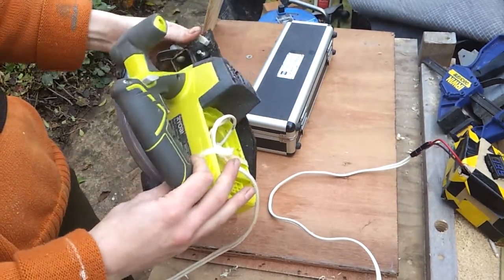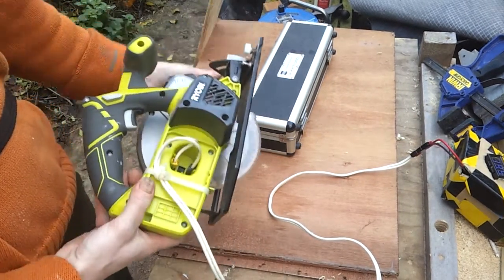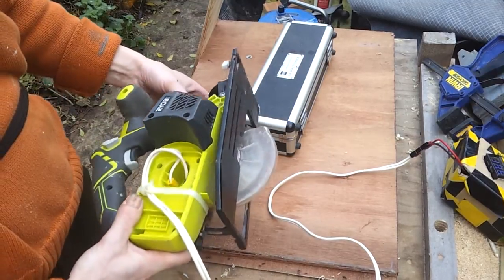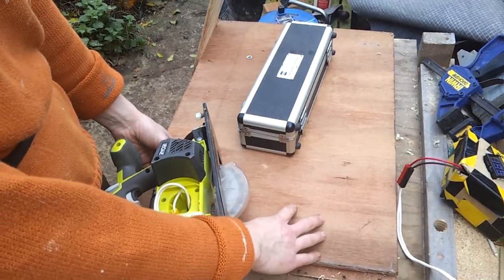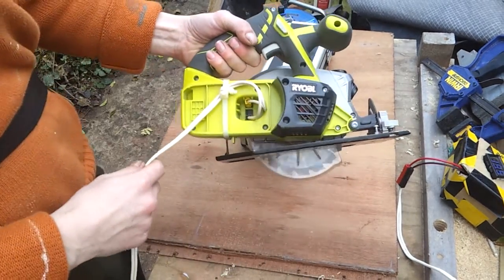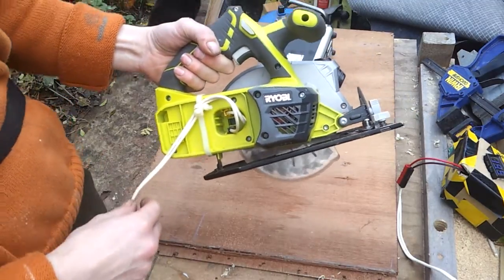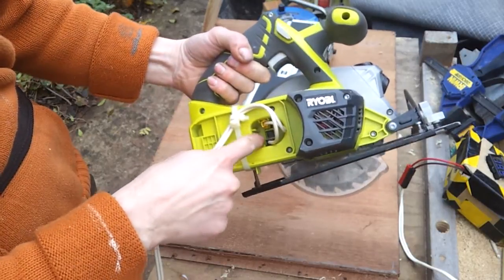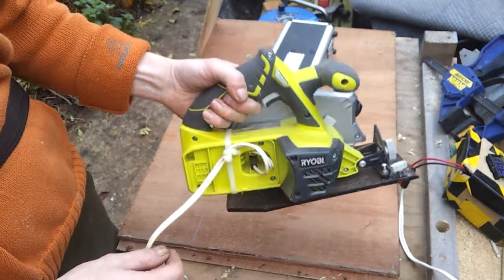This is my Ryobi cordless saw — just a little rip saw — and it's proving very, very effective. I'm asking a lot of it, cutting some 18mm blockboard — hardwood blockboard from a 1980s Wurlitzer jukebox. This is going to be a side panel for one of my instruments. I've got it set up here with some Anderson connectors just connected onto the pins that link up with the cordless pipe.